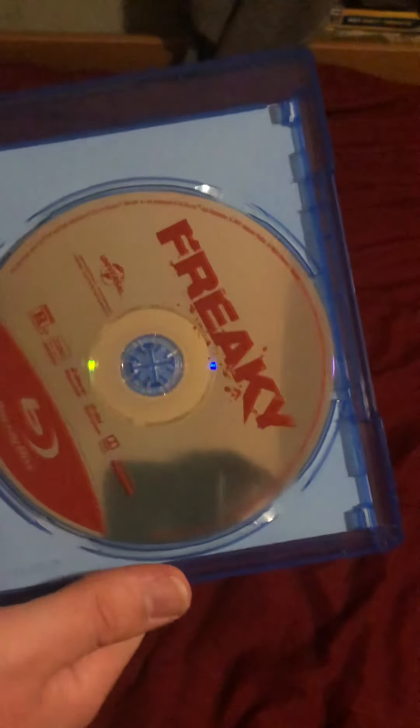I'm going to pop it open and move the code. There's still some plastic on it. And we've got the normal Universal Blu-ray — silver — Freaky, and it's in red instead of blue, which is nice.